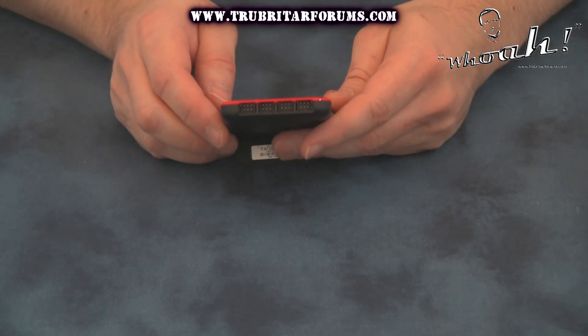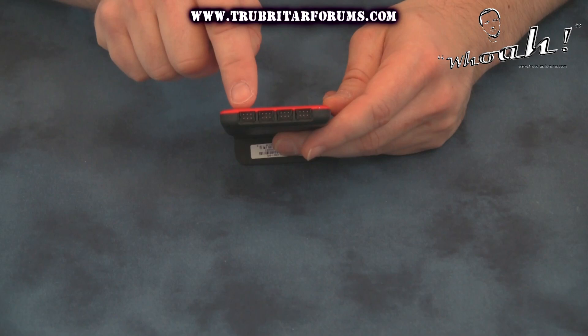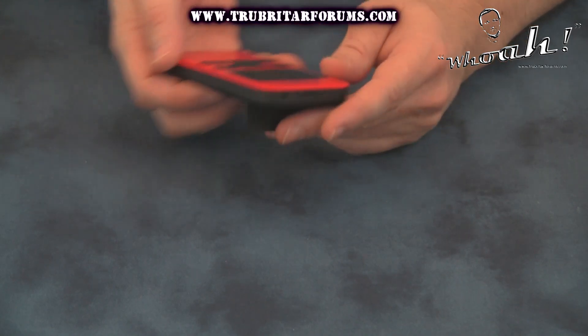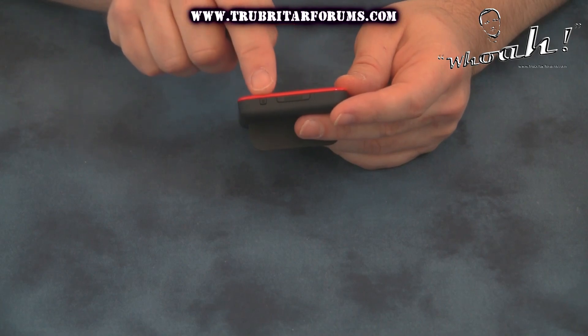On the bottom of the EVBot we have the ability to hook up a motherboard and up to three VGA graphics cards. On the top of the device we have the power button and the reset button.